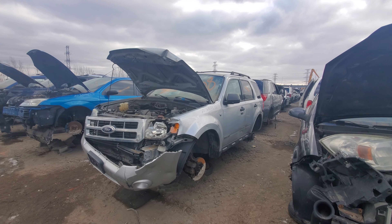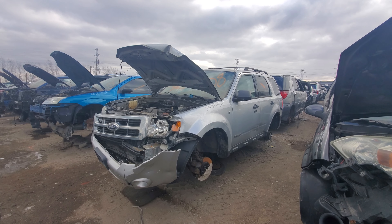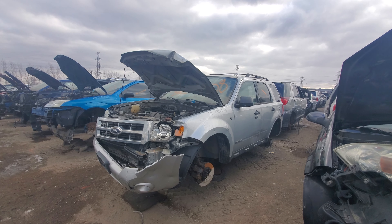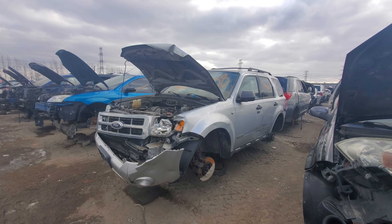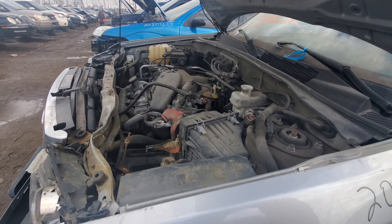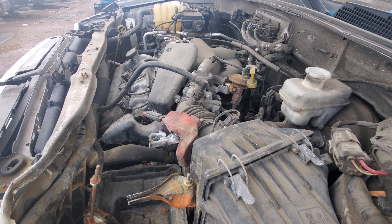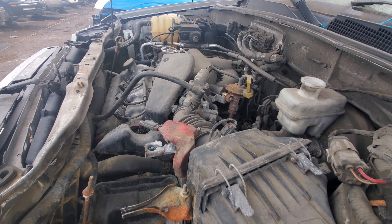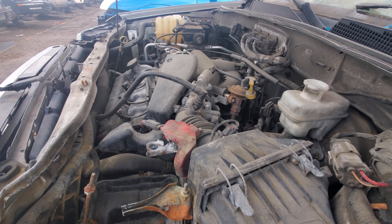Hey everyone and welcome to this video. Today I'm at the junkyard and what I'm going to show you is this 2008 Ford Escape — or as I call them, Escapé. This is going to be a detailed look at this generation of Ford Escape under the hood. You could get either a 2.5-liter four-cylinder which put out about 170 horsepower, or the other option was a 3.0-liter V6 Duratec which put out about 220 horsepower.